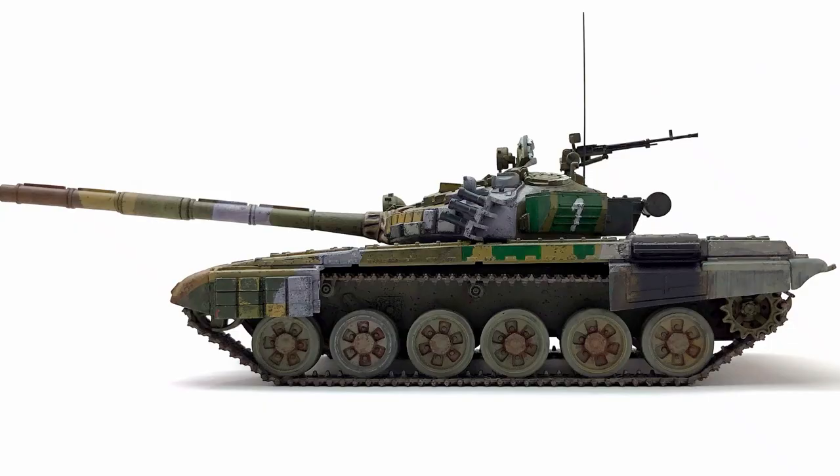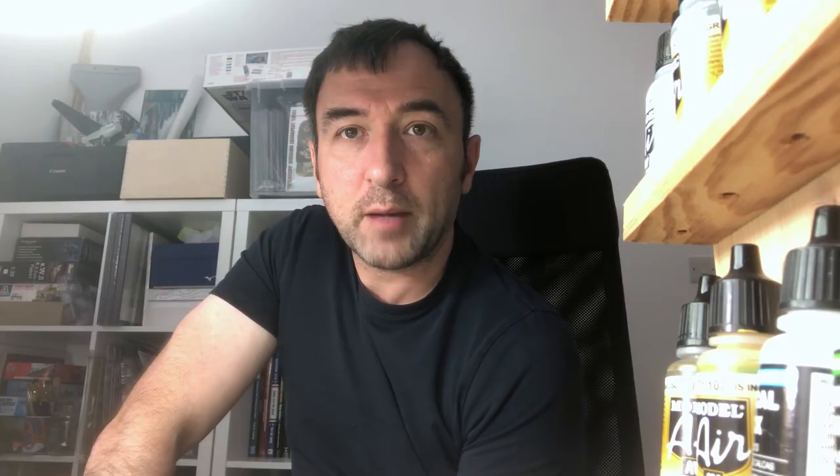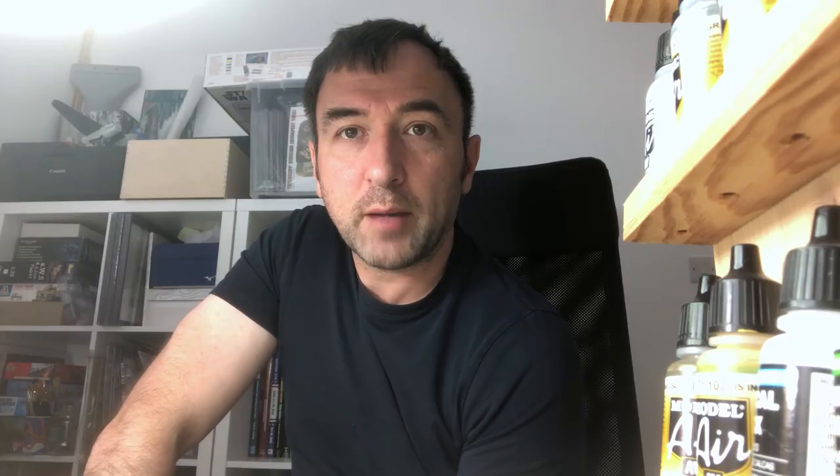I'm quite happy with the actual results of the video and the finished kit. For a hand-painted tank it doesn't look too bad, and you'll be the judge of that. After that I'm not sure what's happening.